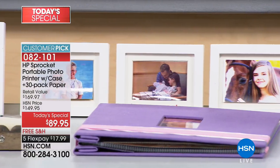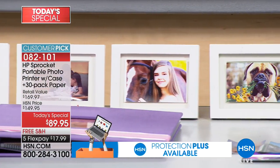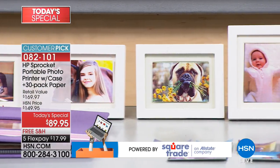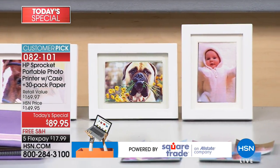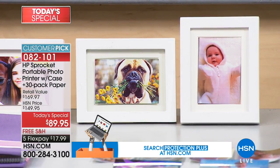My daughter is 15 and her friends come over and the first thing they say is 'we want to use your sprocket.' Your tween, your teenager, college-age girls absolutely love it. Even moms — as older girls we love it too.